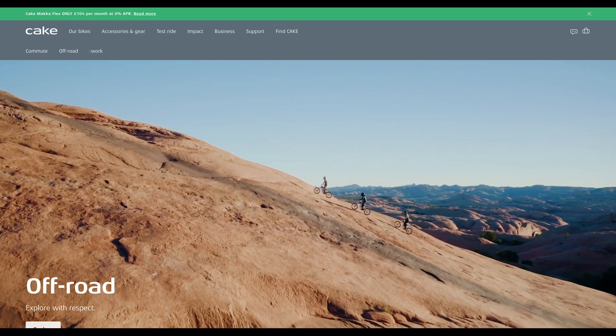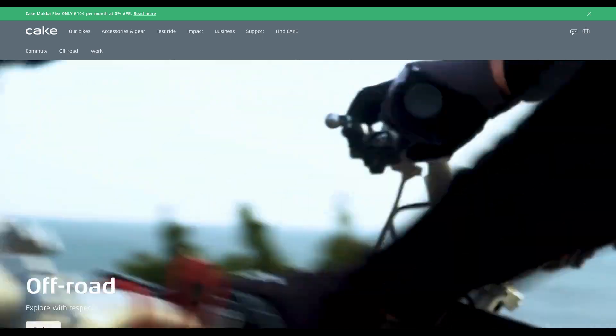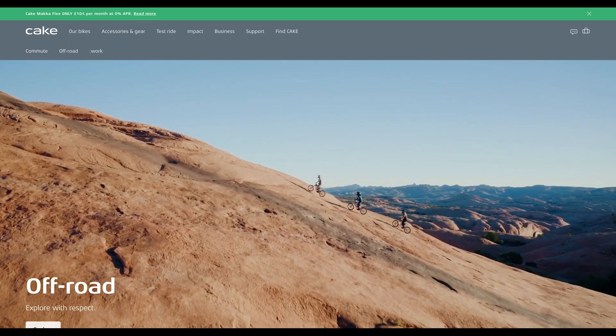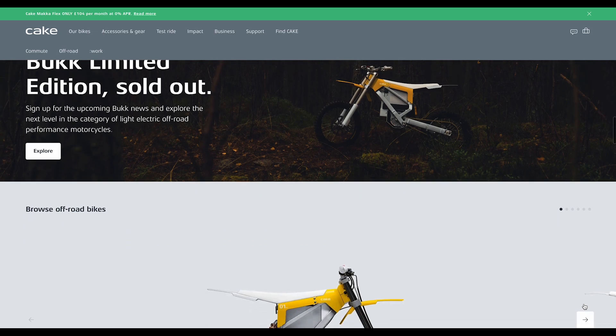The Kalk is estimated in ride time as opposed to distance for its range, as it's modeled after an enduro motorcycle. Enduro motorcycles calculate their usage in hours, similar to airplanes, as they require just as much maintenance.